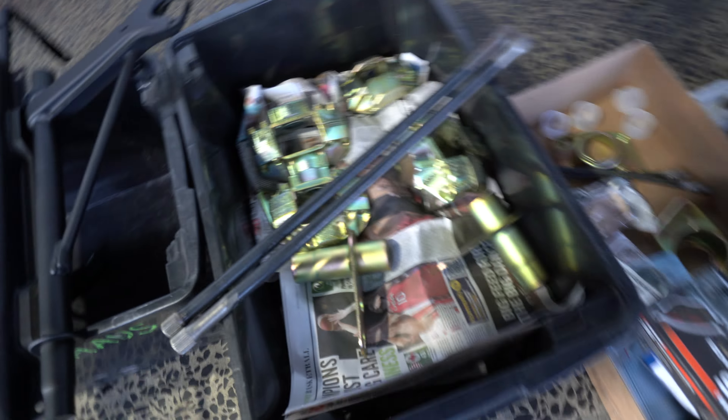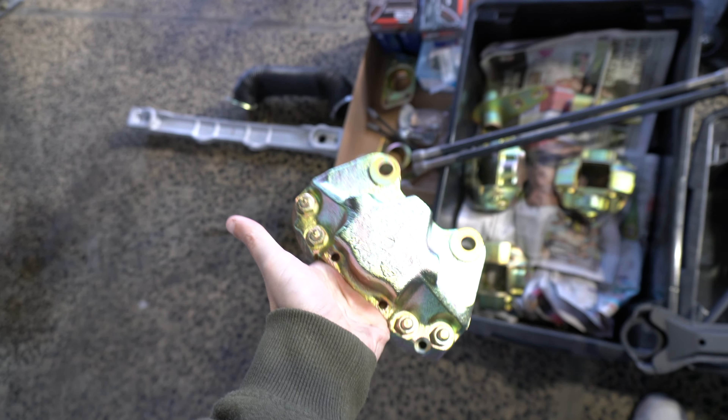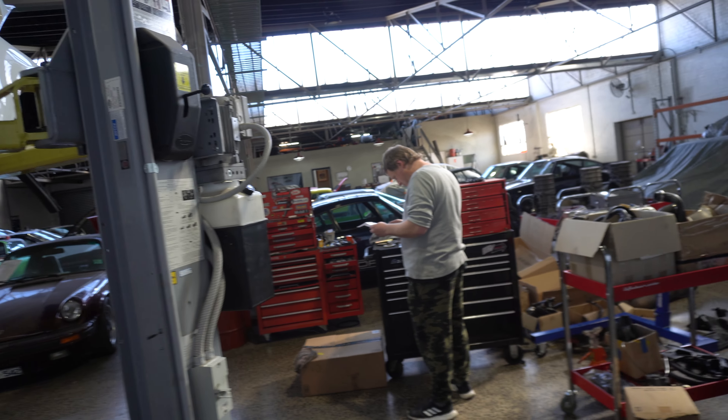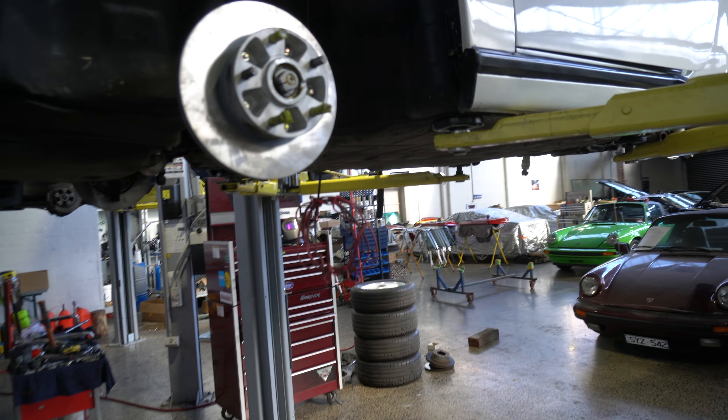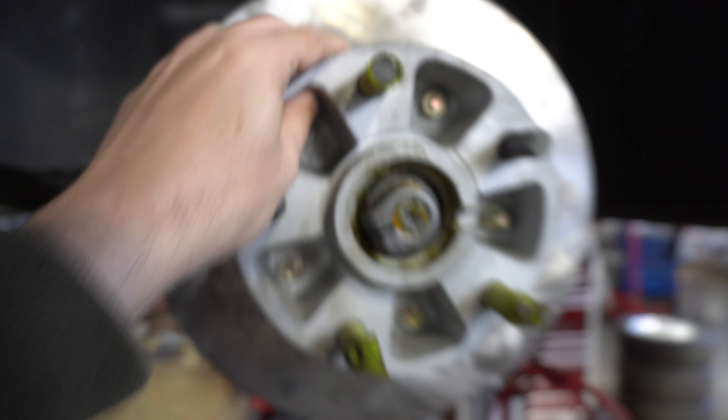Oh and it looked pretty. I'm afraid to touch it. Look at that — that is nothing like what it came off the car looking like. Now wander around and have a look at the brakes. Oh they are nice aren't they? A local company — they do a good job. I can't believe how fast they are. So there's the new front brakes, painted. They look really nice.